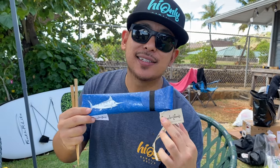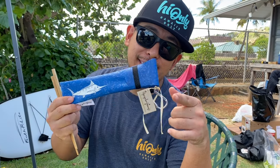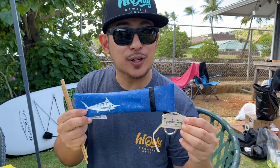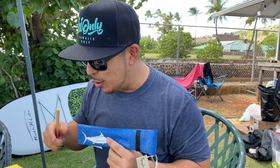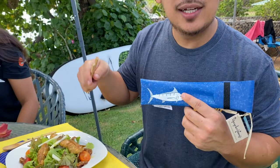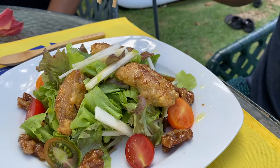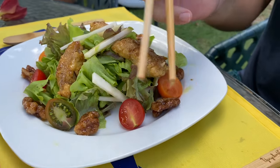Guys, we did it again! We got Upcycle plastic featured on today's video for our catch and cook — honey walnut fish with Hawaiian tomatoes and salad — and we'll be using our Upcycle cutlery. Cheers!